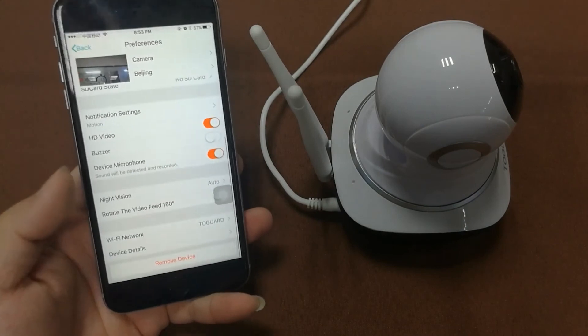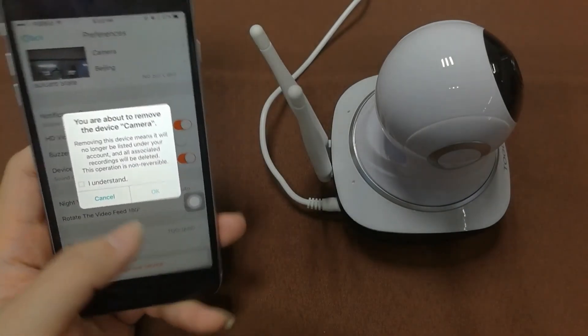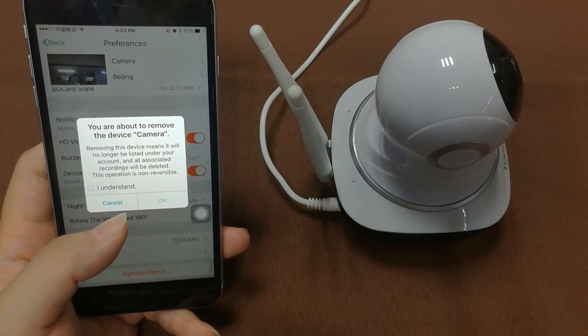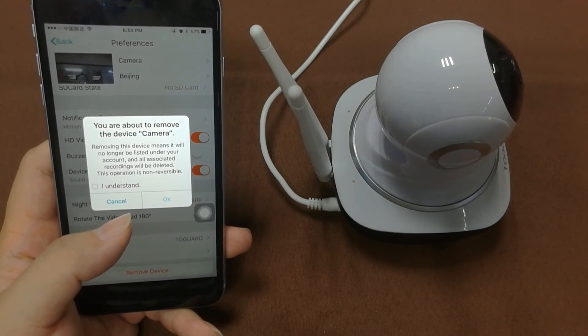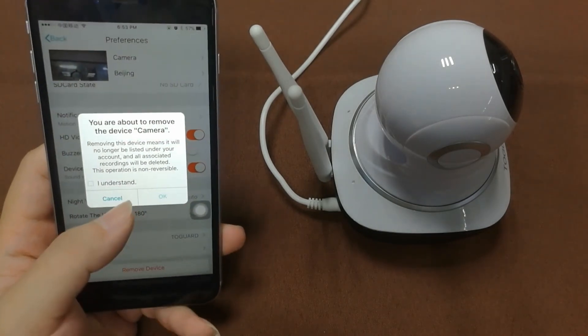At the bottom there is the 'Remove Device' option. Removing this device means the camera will no longer record any more video, and all the recorded video in your account will be lost. Make sure you understand this before proceeding — you can also cancel.